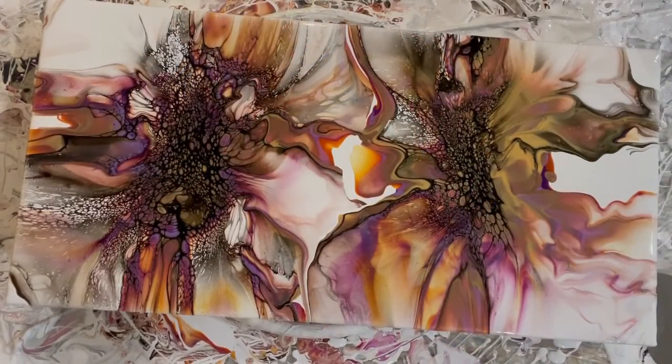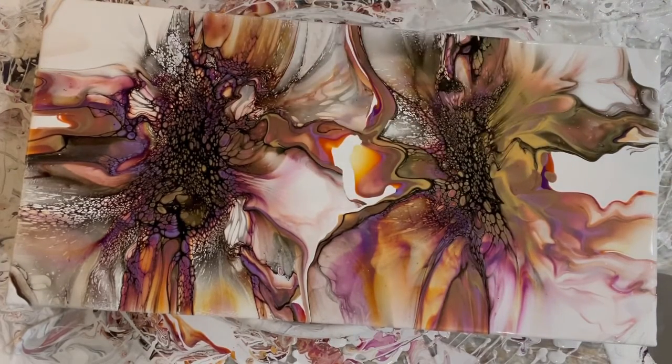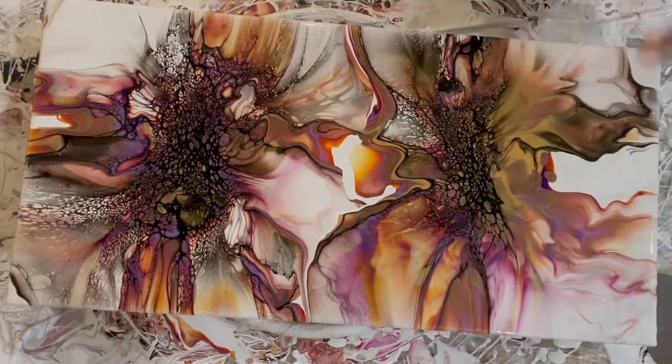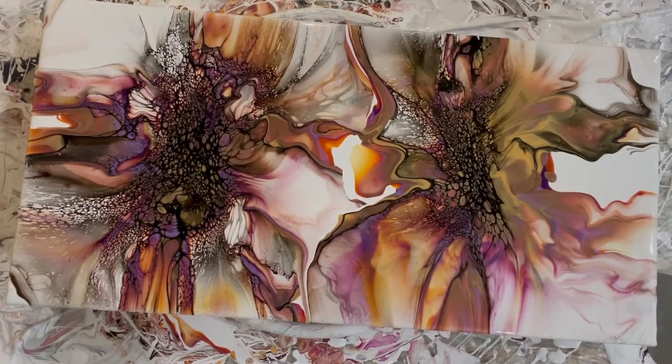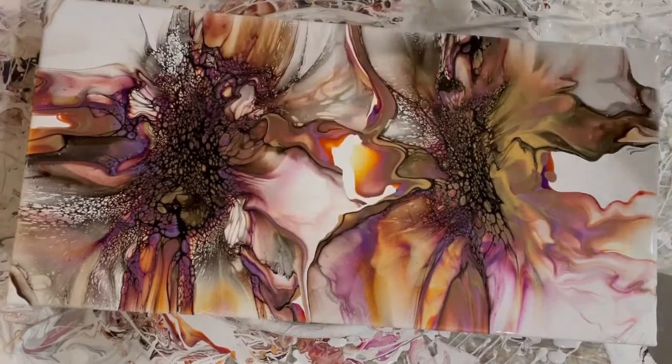Good grief, you guys. I don't think I wanted to deconstruct it. I mean, if I could, I would just leave it sit just like that. I can't because there's a lot of paint right here. That little blowout I did right there to get the Nickel Azo Gold to go yellow — super pretty. And I love it in here as well. I've got to tilt some off because it's just so much paint right there.